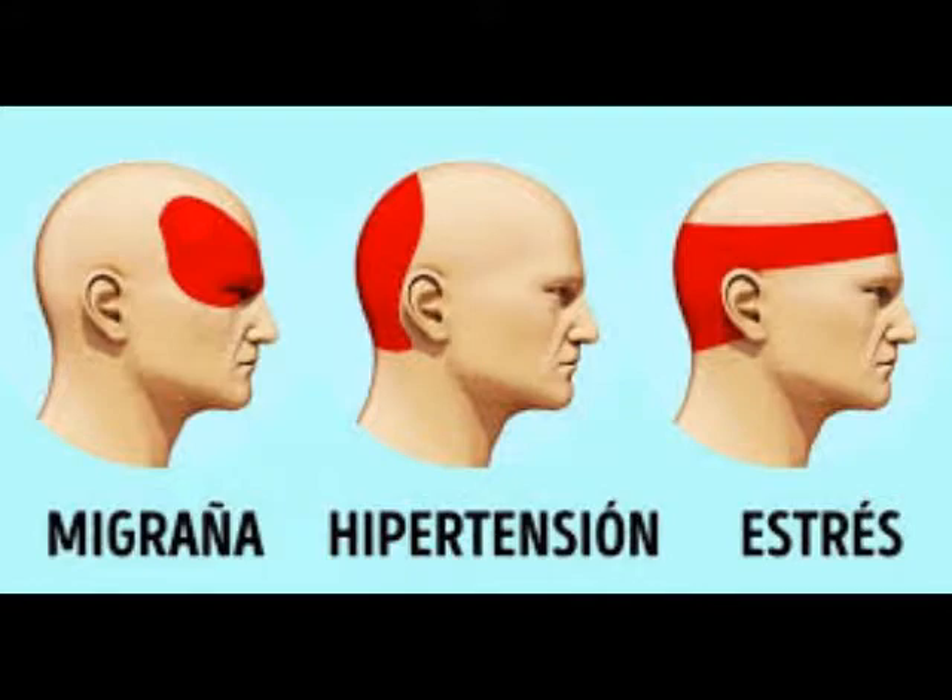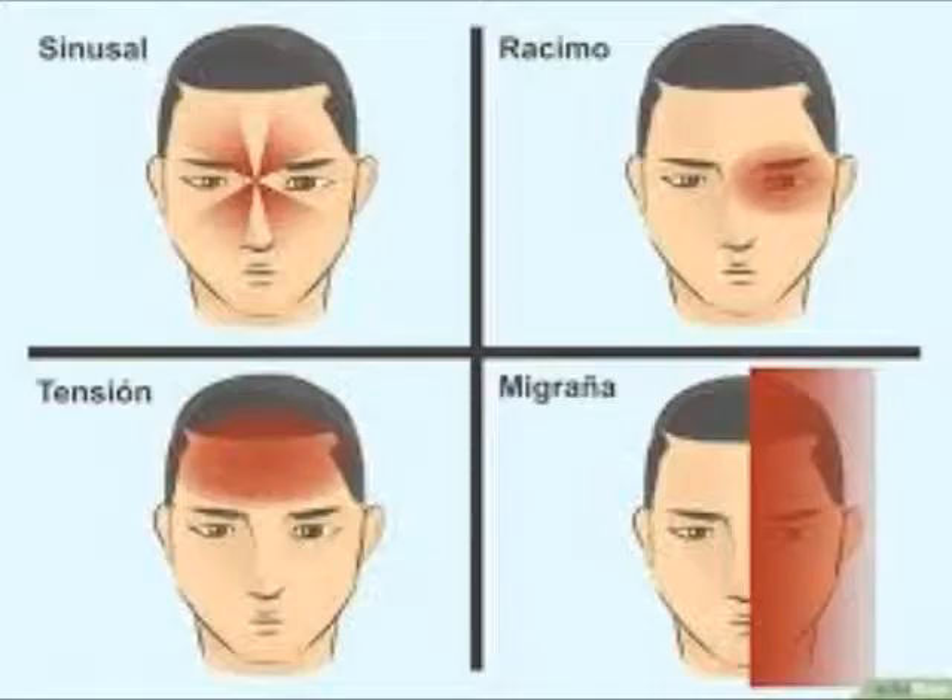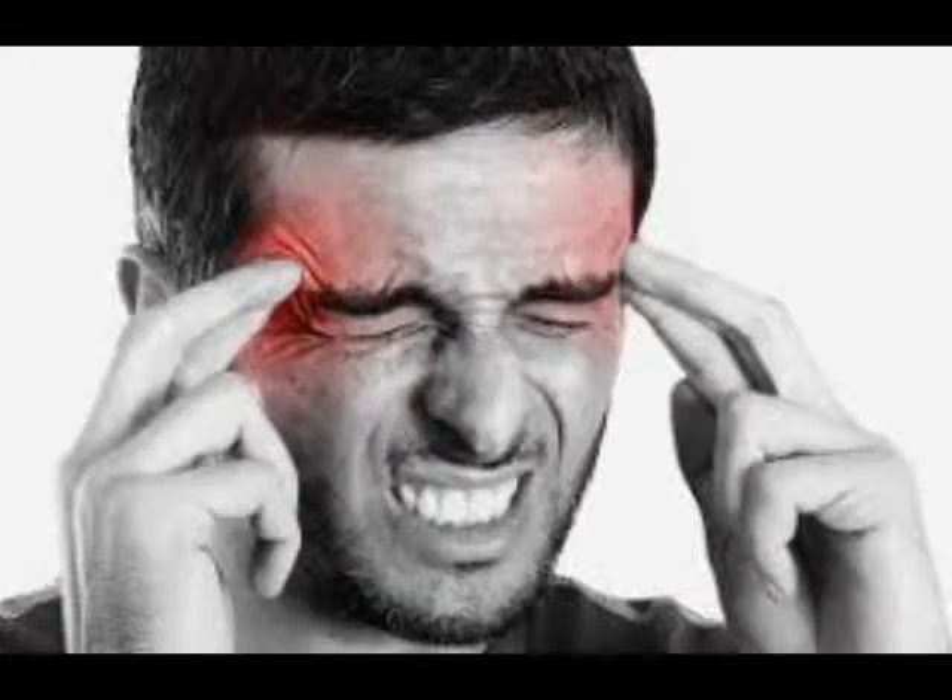Esta técnica alivia el dolor de cabeza de manera efectiva y rápida. Muchas personas se ven afectadas por la migraña o dolor de cabeza severo causado por el estrés o la mala nutrición. En este artículo, le presentaremos los beneficios para aliviar el dolor de cabeza con acupresión. Esta técnica eliminará el dolor en 5 minutos y te sentirás mejor por el resto del día.